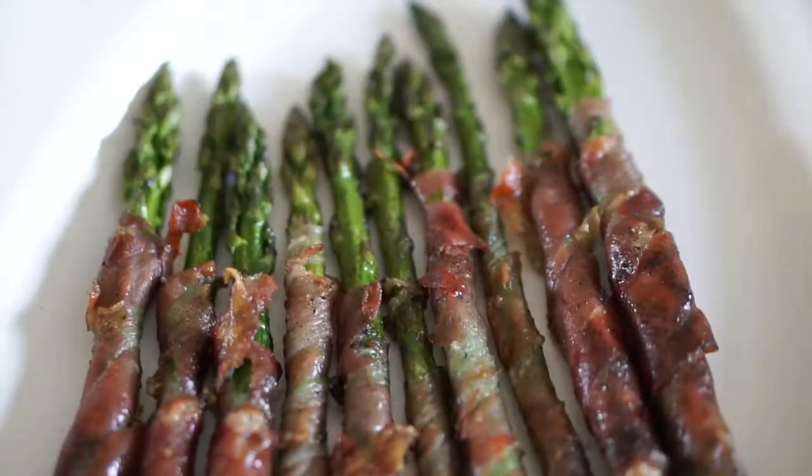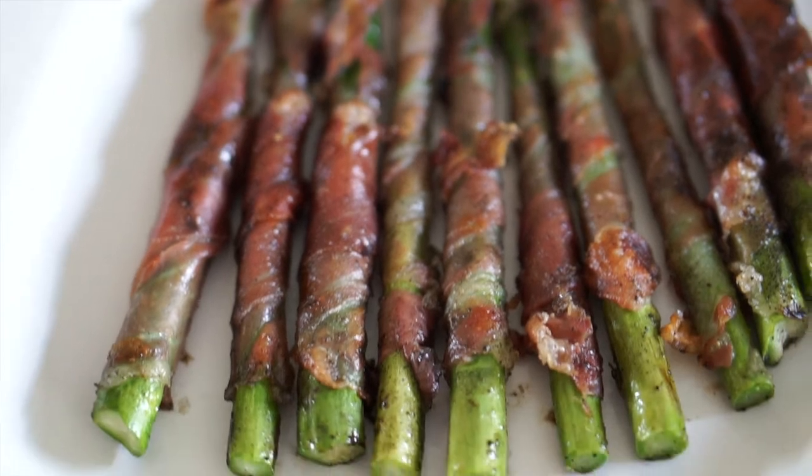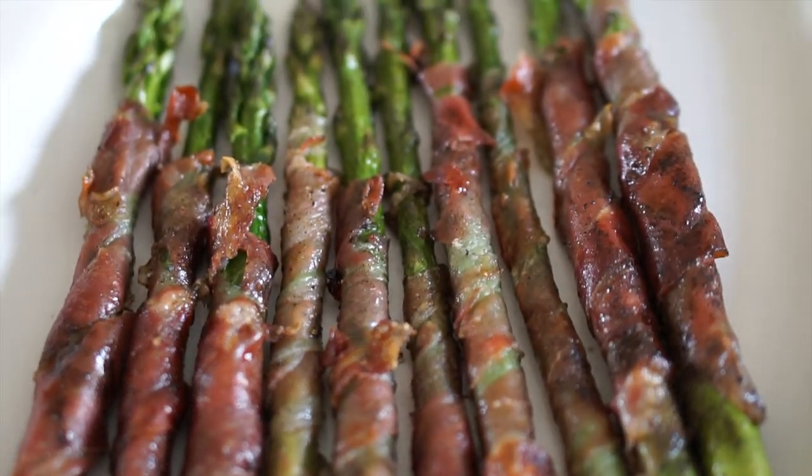Here we have our final dish: prosciutto wrapped asparagus, made on a fire escape in Brooklyn, New York. The prosciutto is very savory and it just works perfectly with the asparagus. These are so delicious and they look fancy — if you had guests over they're going to think it's a fancy appetizer, but you saw how easy they are to make. I hope you give this a try, let me know what you think in the comments below, leave a like, subscribe, and of course keep on grilling.